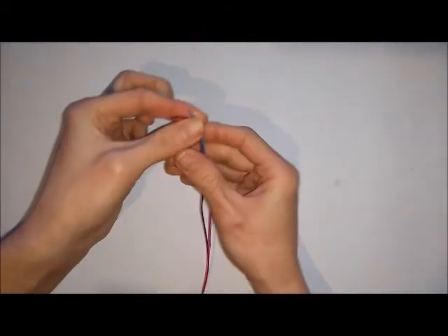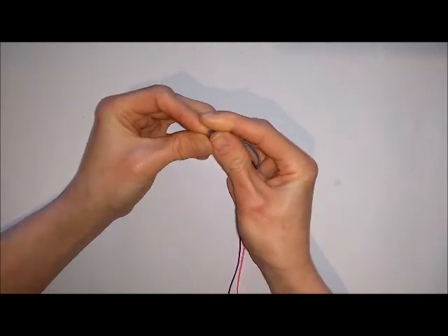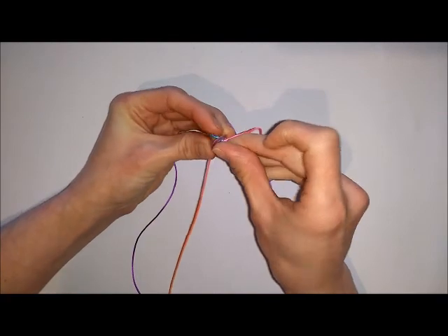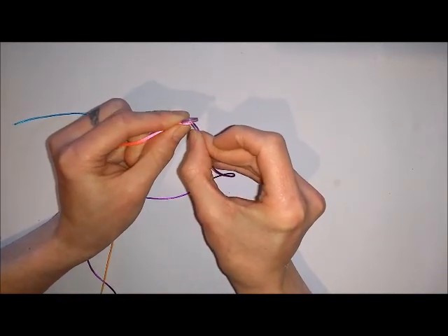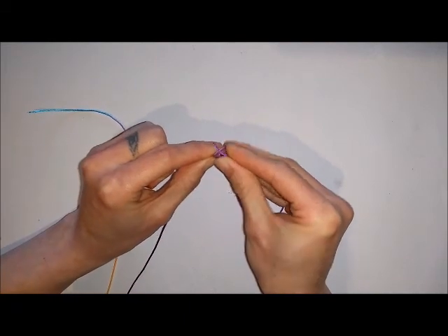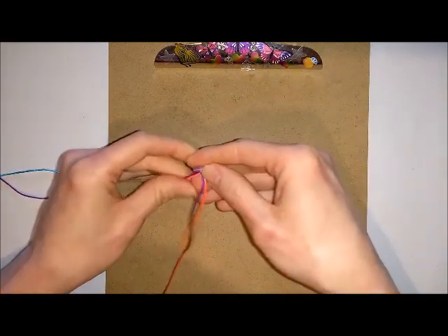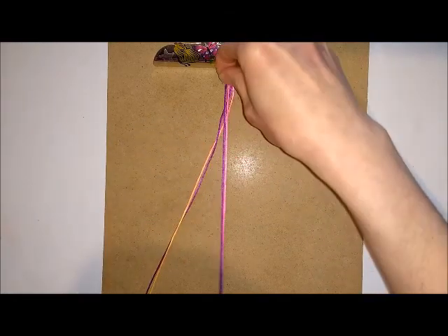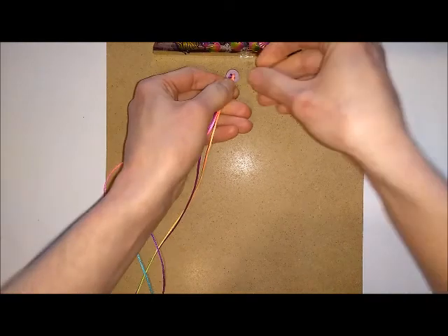To get started, take your button and the ends of your cords and thread the cords onto your button. Once you've got the cords attached to the button, take your board and attach your button to the top of the board. You only need enough cord out at one end to clip to the bottom of the board, so ease your cord through and make sure it will fit to the end of the board. Keep the longest cords at the top.